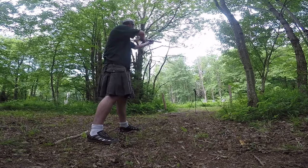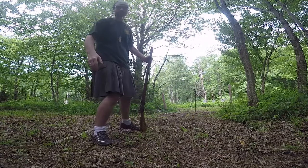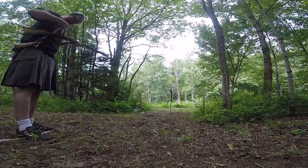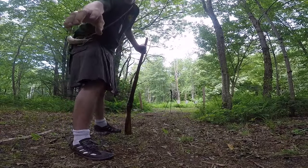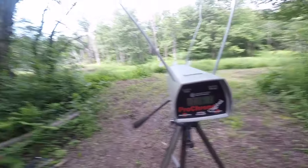Shot number two: 1059. Going for shot number three: 1167. I was a hair shy on the second one for powder — I double checked my measure and I was a hair short of the line. Shot three came in at 1167.